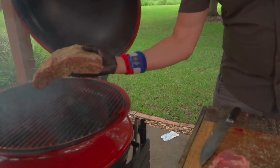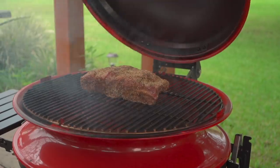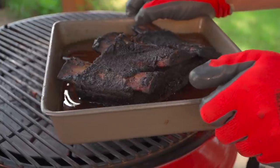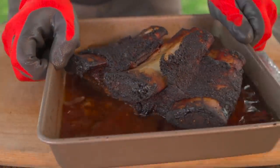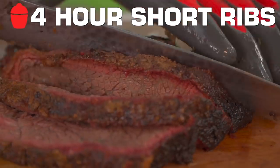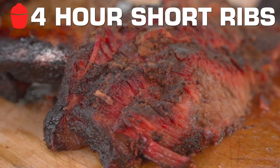I'm gonna show you my method today to getting short ribs done in four hours. It's a combination of a dry smoke method, and then we're gonna make a really cool almost shallow braising liquid with soy sauce, mustard, Worcestershire, and beef stock — some really fun stuff. We're gonna use the Kettle Joe today, so I've started the fire, let's jump in.